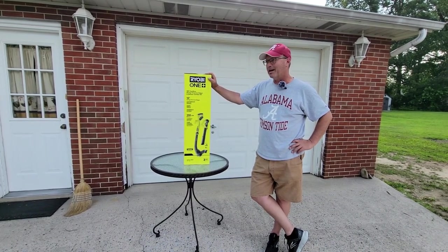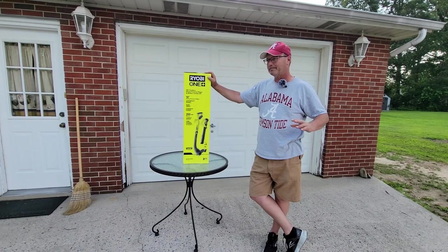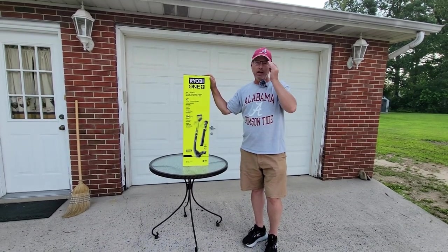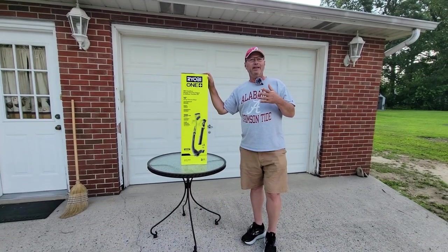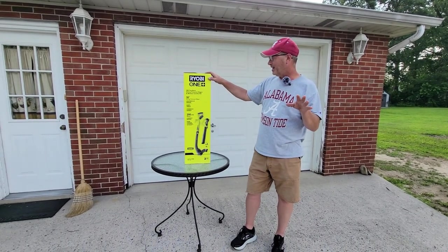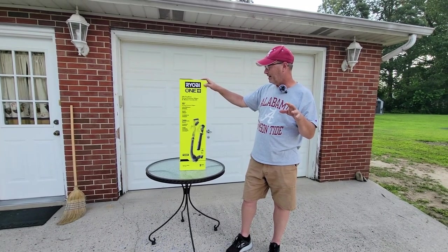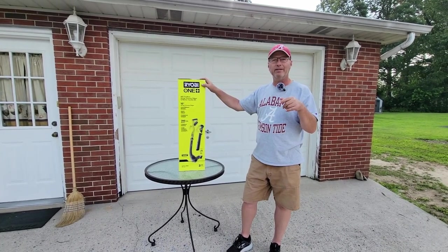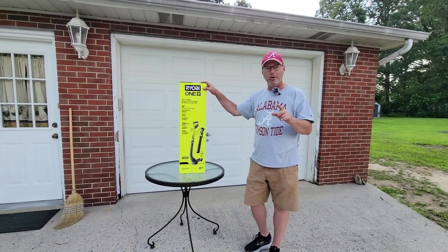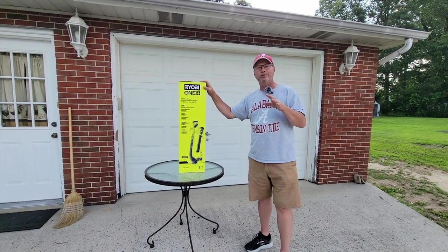I want to tell you a couple things about it before we unbox it. Number one is the string that you use — you have to make sure you use the right size string. I think it's 0.65; I'll confirm that later in the video. If you use too heavy of a string, you're going to burn out your motor.